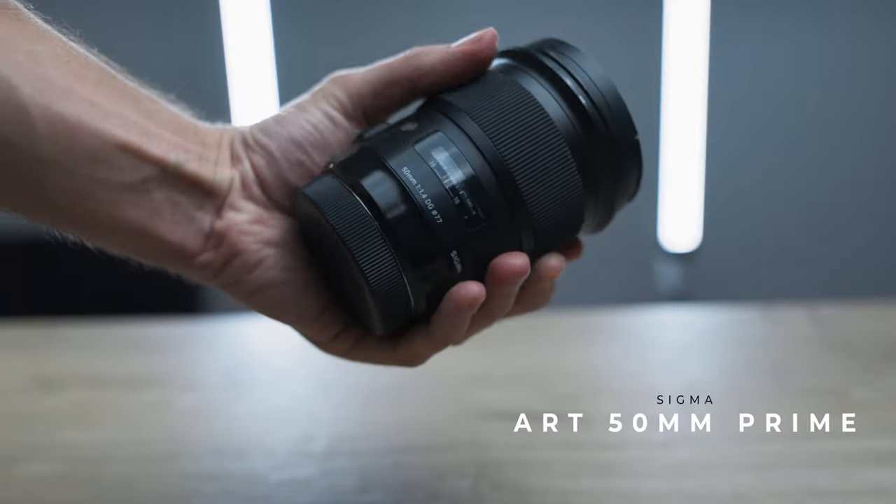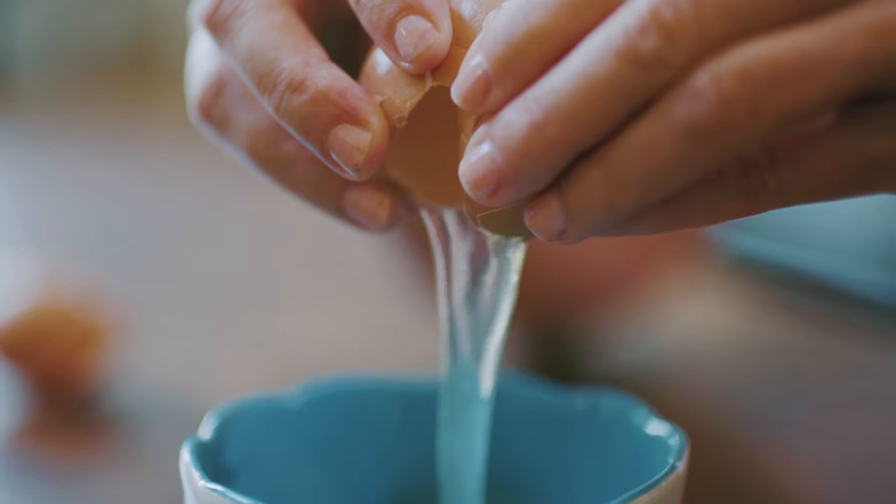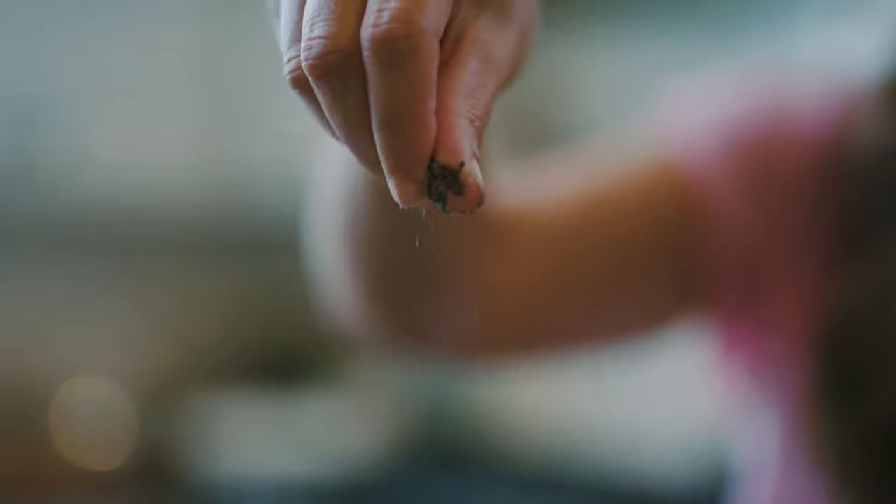The Sigma Art 50mm is by far my favorite lens that I own. The reason is you get such sharpness, and you can drop the f-stop all the way down to f/1.4 and get a really nice bokeh in the background — and that's what I used on all of this cinematic b-roll.